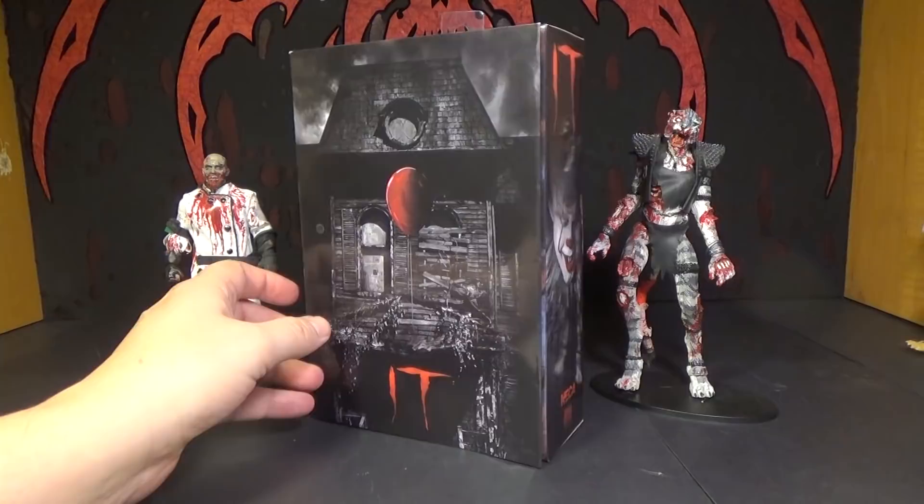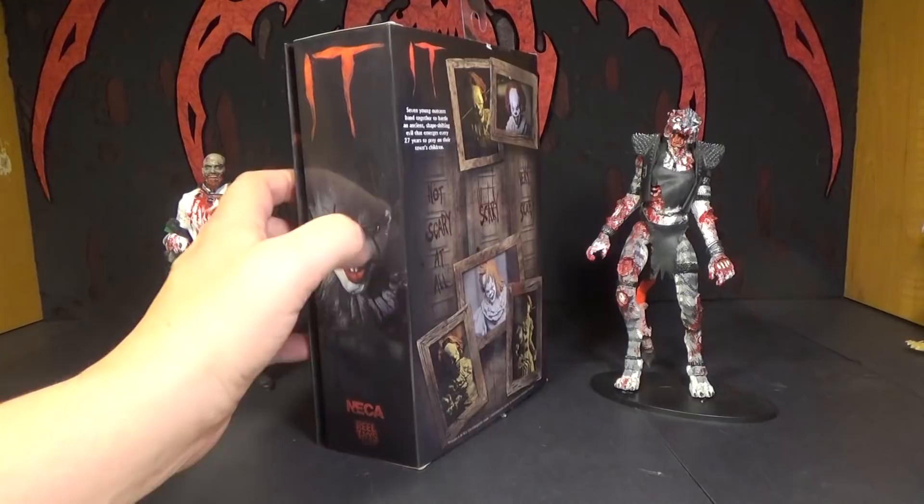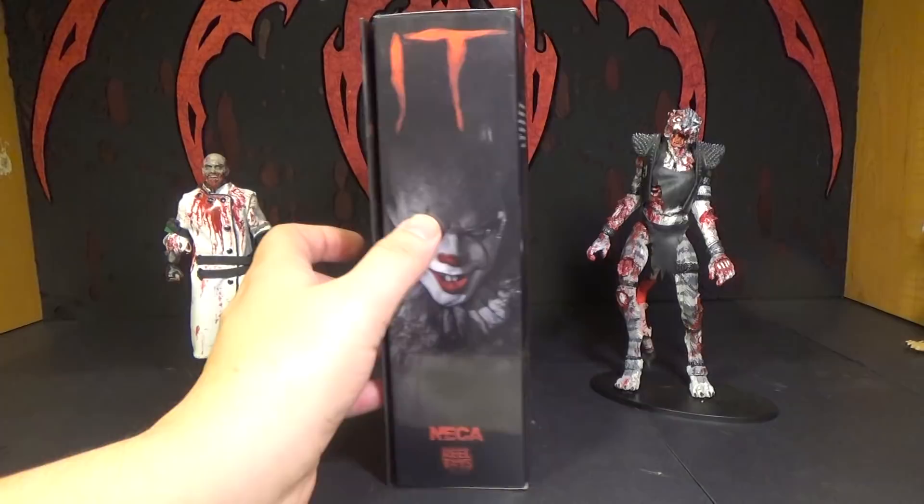These are hitting Target — I'm not sure where else they are. I'm glad to get one because I know some people are saying they're milking the sculpt. But I really like all these different versions, all these different heads and accessories. If they keep making them, I'll keep getting them unless they get really lame.